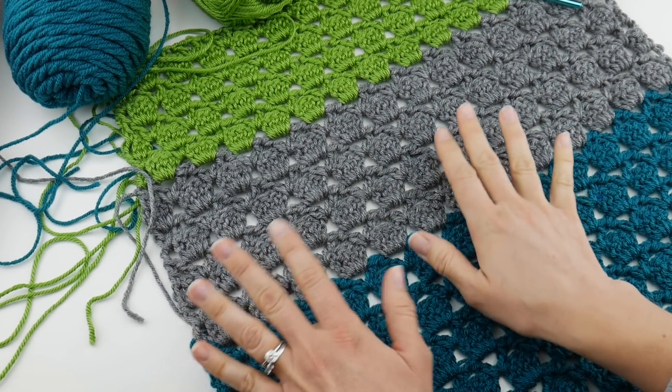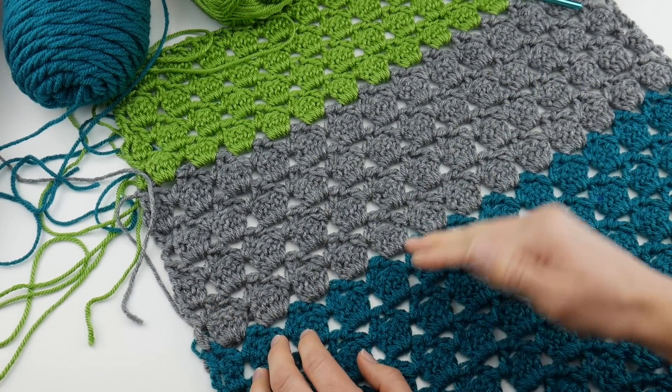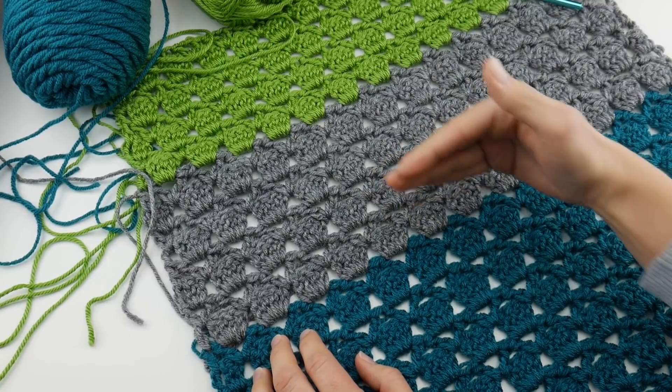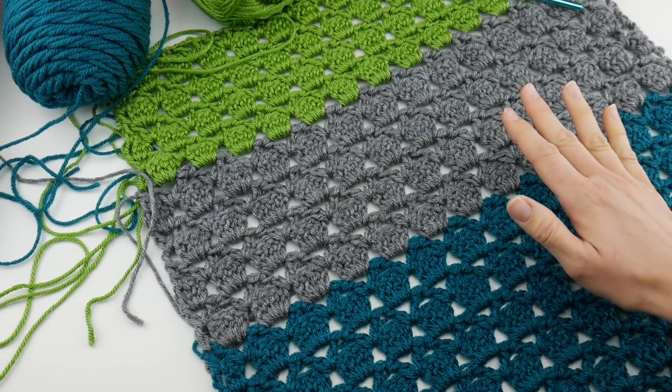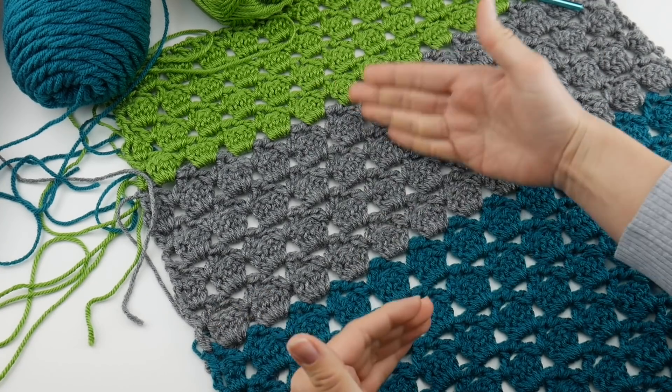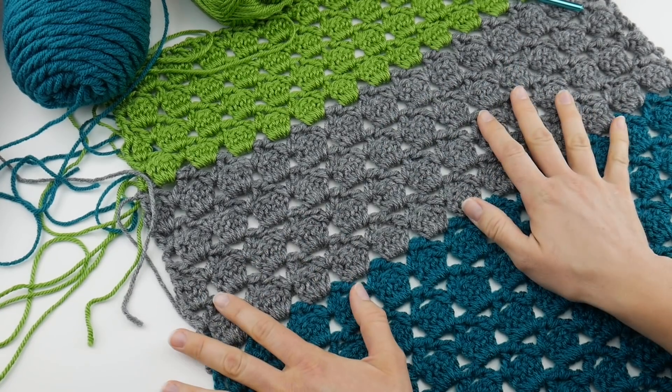When we broke away last week, I said that this week we would learn how to transition from one color to the next. Or if you're not doing a striped shawl and just want to do a solid shawl, eventually you'll run out of yarn and want to rejoin a new ball. So we're going to learn how to do either one of those two things.